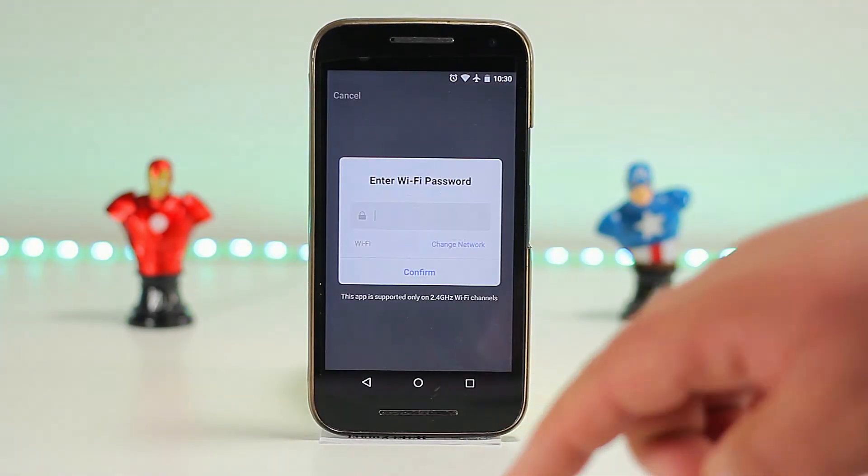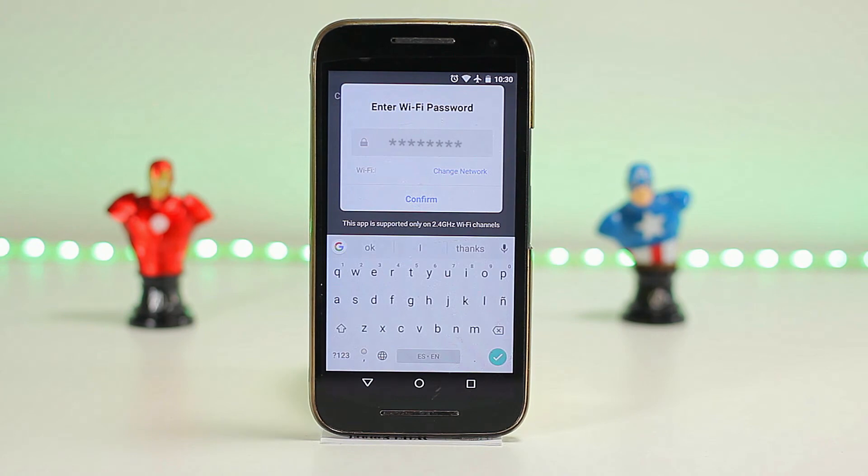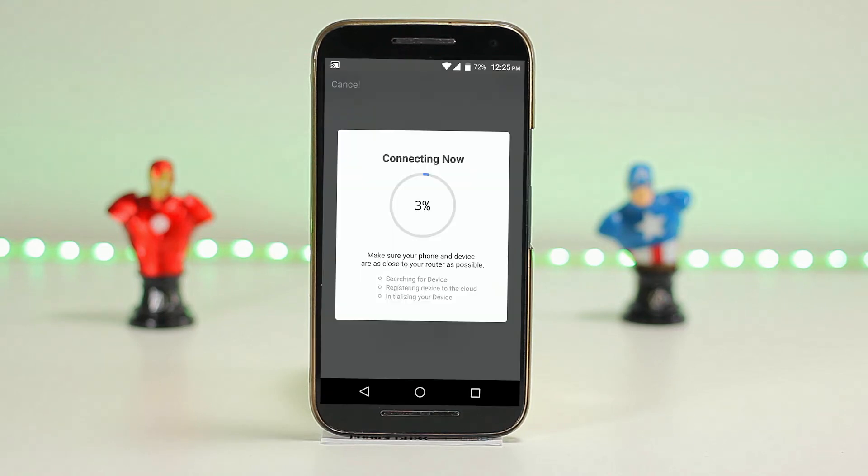Remember, we need to be connected to our Wi-Fi network. Then it's going to prompt us to verify our Wi-Fi password, and then it's going to start pairing with the smart plug. Once completed, you're ready to go.